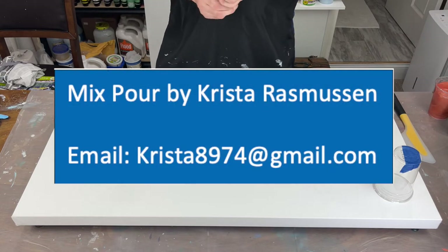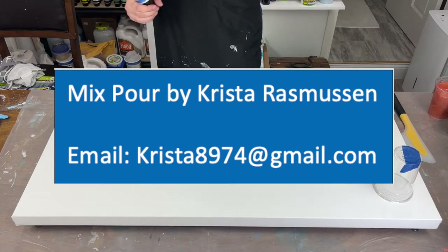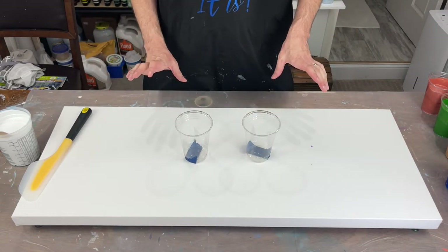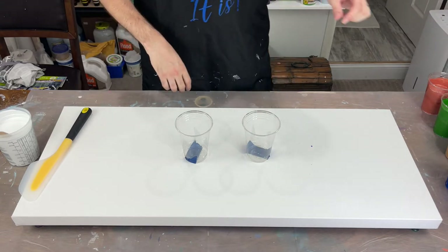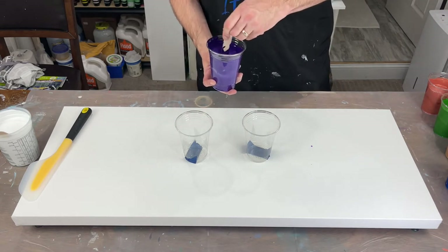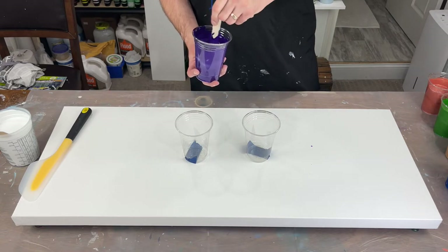You can order the mix pour from Krista at krista8974@gmail.com. What I'm going to do now is start layering my colors in the cups. I'll let you see it but I'll speed it up because it's going to be a lengthy process. I'm going to dirty cup these — just pour the colors in and let them do their thing.